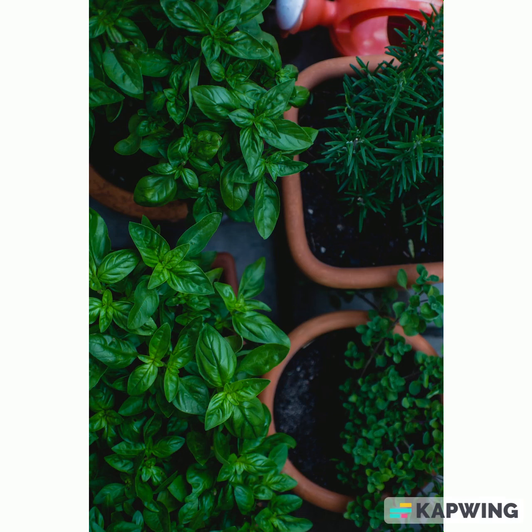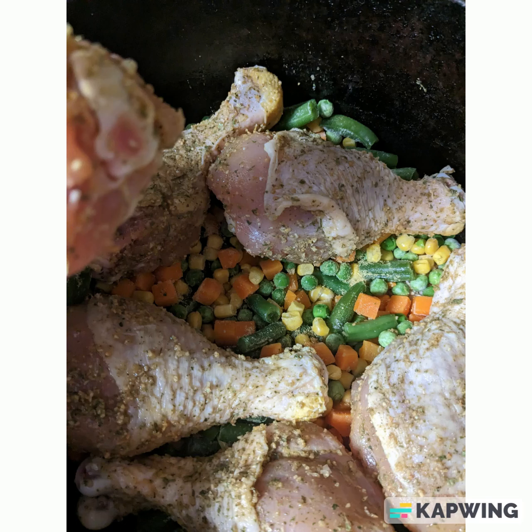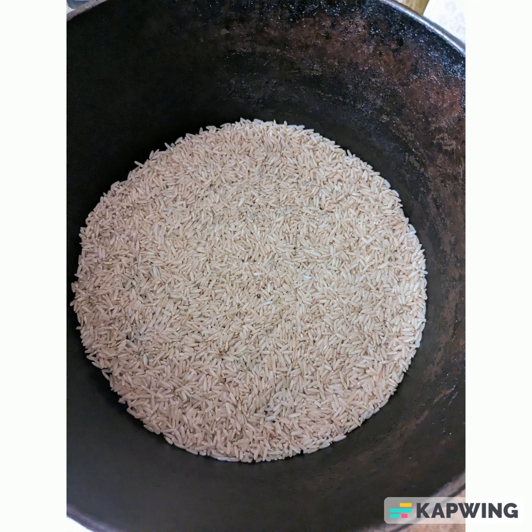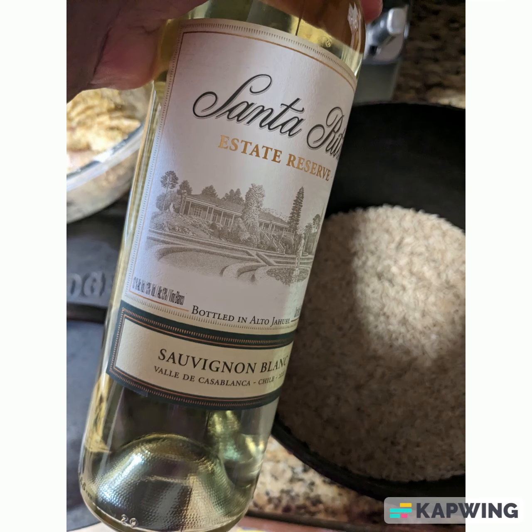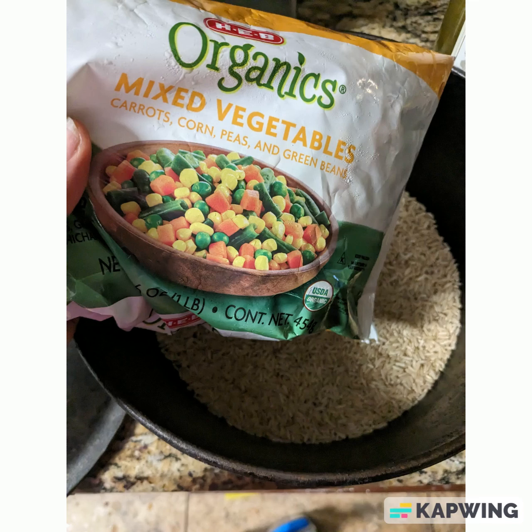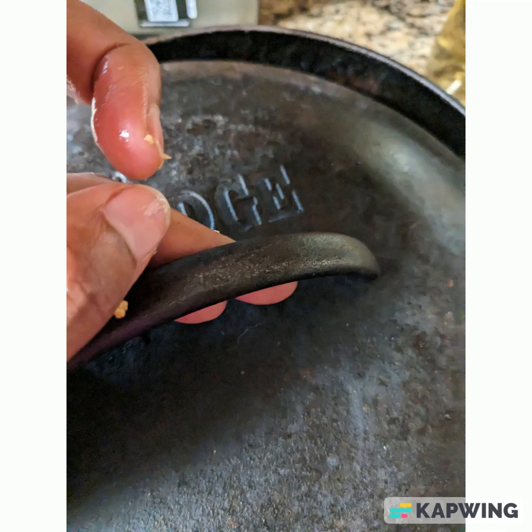I'll probably get some cilantro and lettuce out of my garden for some of the fajita toppings. For the chicken casserole, I'll use a one-to-one ratio of rice to liquid — one cup of rice with a cup of broth, or two cups of rice with a cup of broth and a cup of wine, which makes the whole casserole more flavorful. Then I'll add a bag of frozen vegetables, put the seasoned chicken on top, and store it all in a large cast iron pot in the refrigerator.